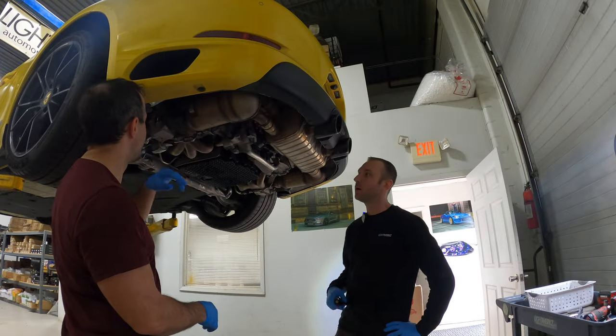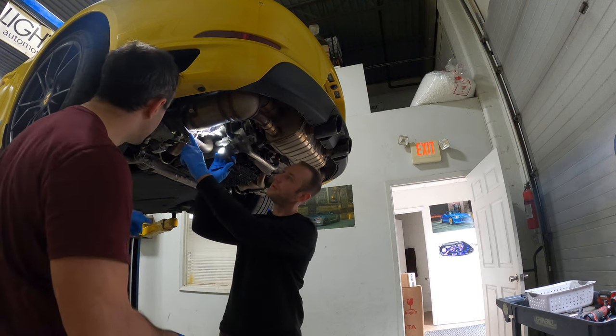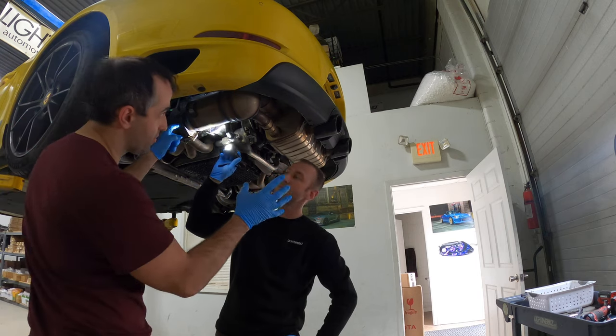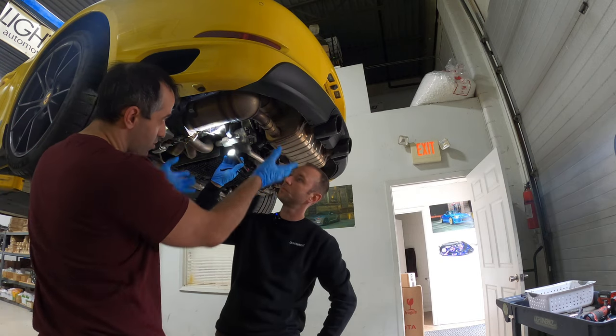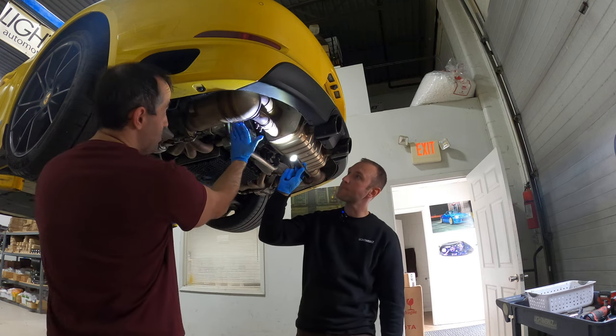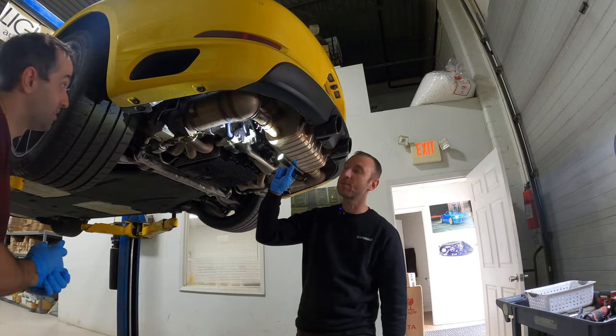So what are we doing first? We're going to unscrew these 12 millimeter — one, two, three, four. We want to remove the cat from the turbo. We're going to try something different. Usually the procedure is to lower the whole exhaust, but we're going to attempt to loosen up these clamps here and maybe hammer the cats out to make our lives easier, hopefully.